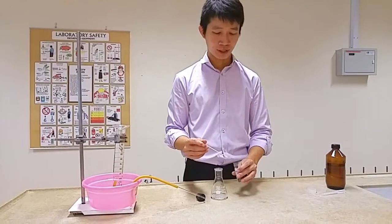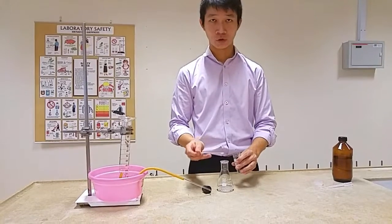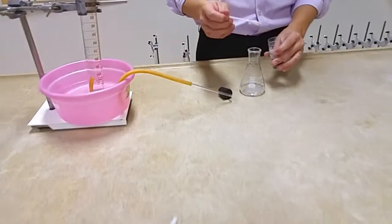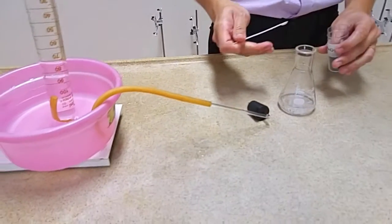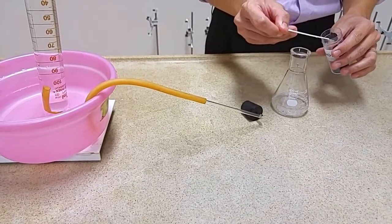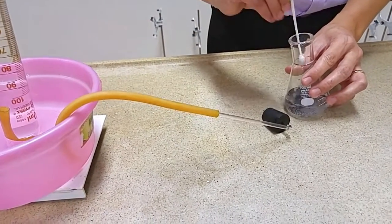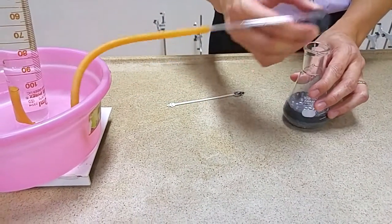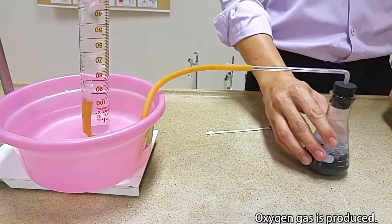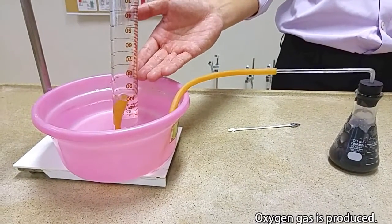Now add in the manganese dioxide catalyst into the hydrogen peroxide. You can do this a few times such that your experimental results are as accurate as possible. Swirl gently to ensure homogeneous mixing, and you can see the gas bubbles being produced in the measuring cylinder.